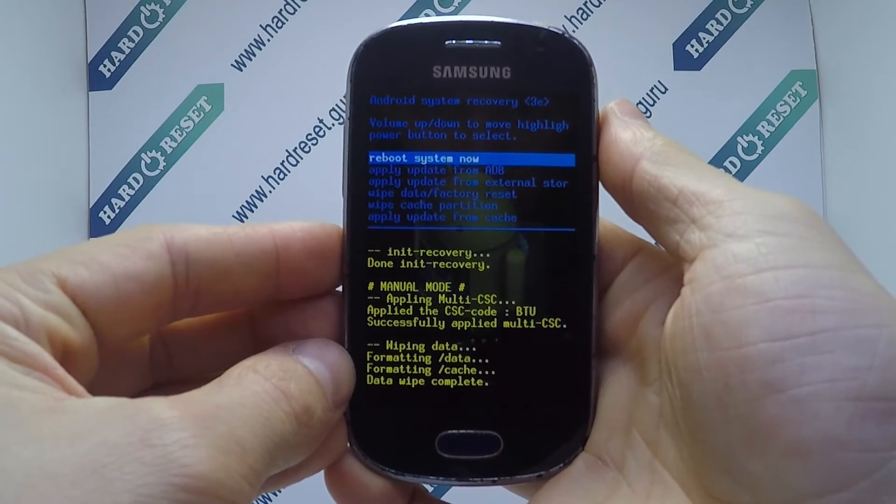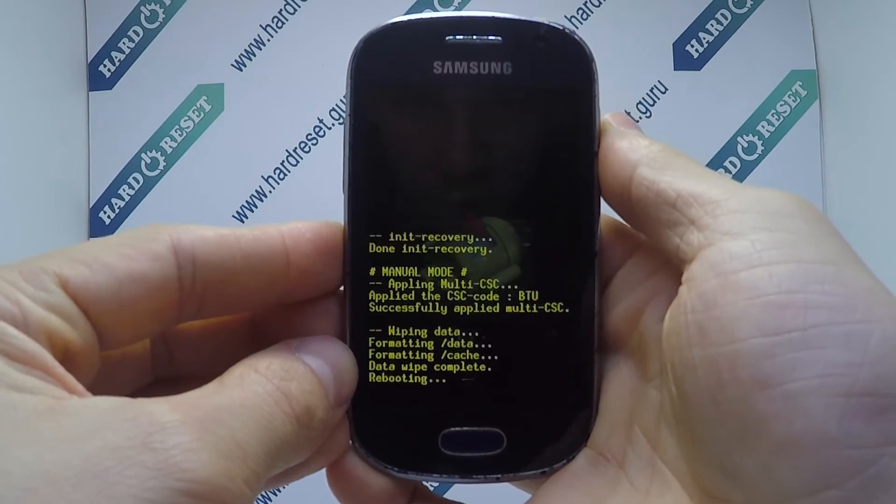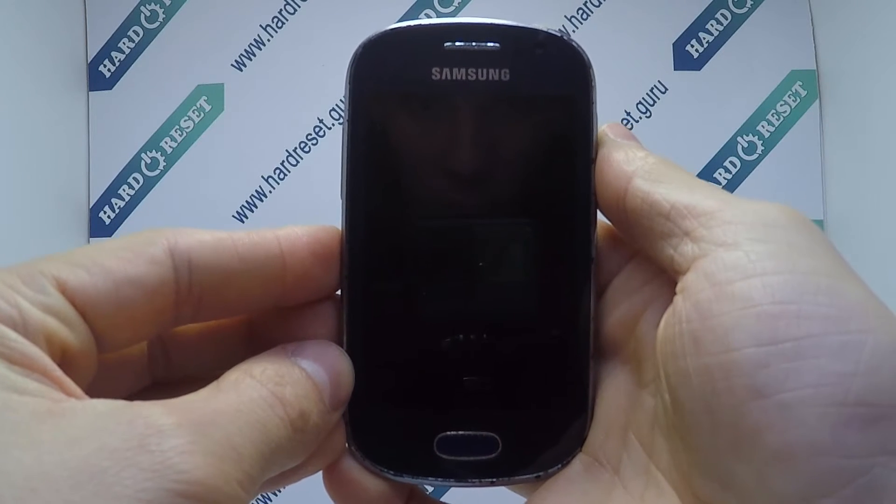Finally, press the power button to confirm heart reset. Your device will now restart.